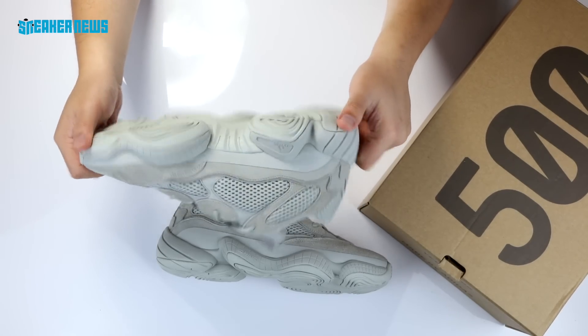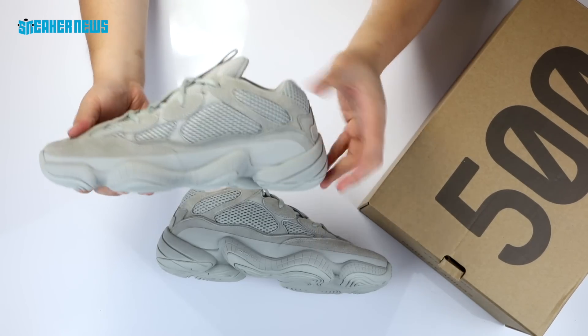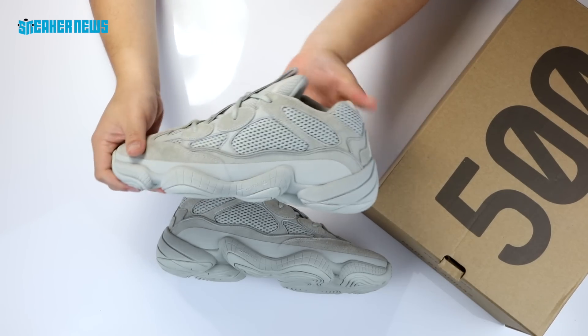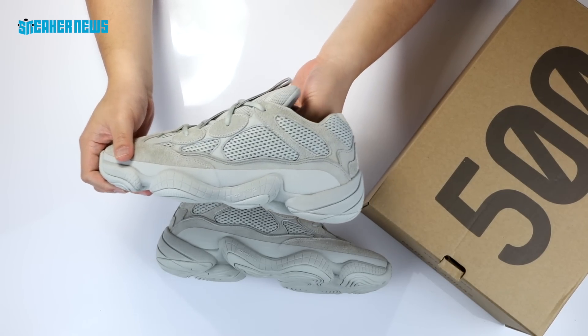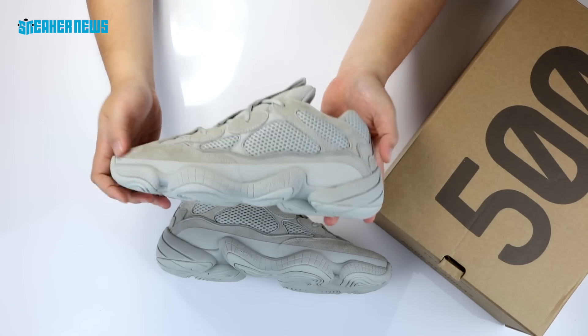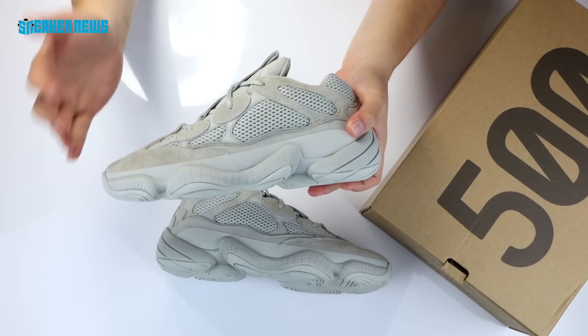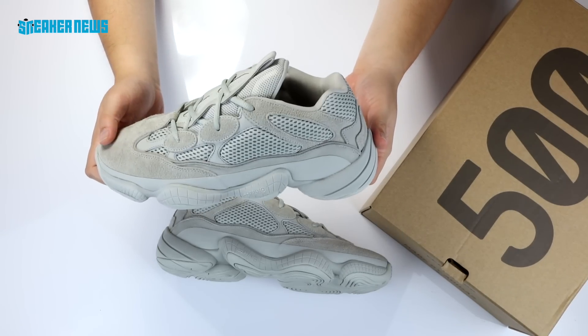They're so similar that it's really hard to have a firm opinion on which one you like more. But again, Yeezy 500 is $200, dropping in November. Hit that subscribe button if you want to see more videos of upcoming pairs, rare pairs, and special promo packages that we get in the office. Thanks for watching and we'll see you next time.